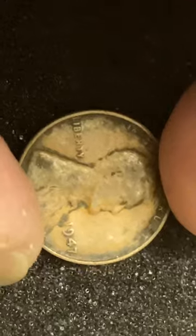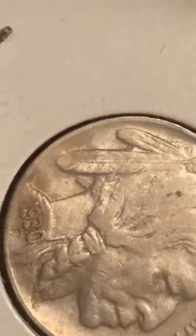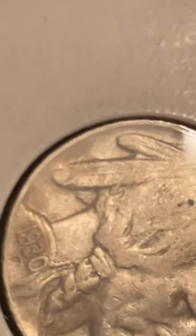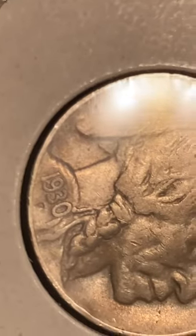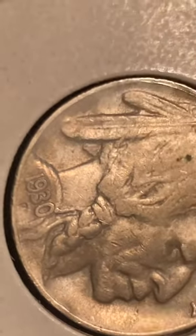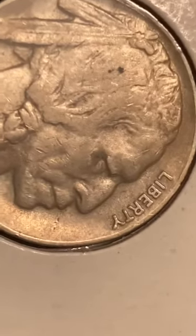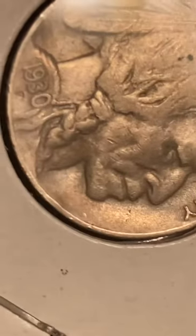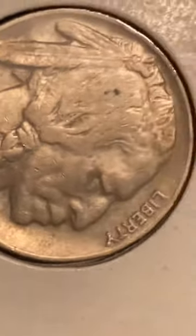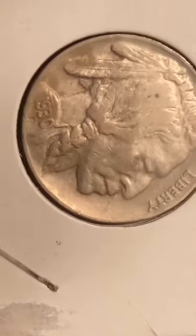But the Buffalo is in really nice shape. It's really hard to see with the phone, but if you freeze it and zoom in, looking at the date you'll see the doubling on the date, and on both feathers on the right side, above the eye, the forehead, and down the front of the neck. It's pretty cool. All right everybody, have a good night.